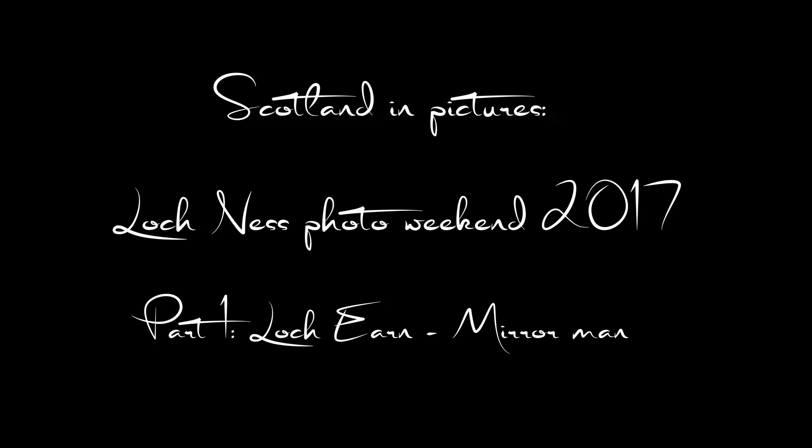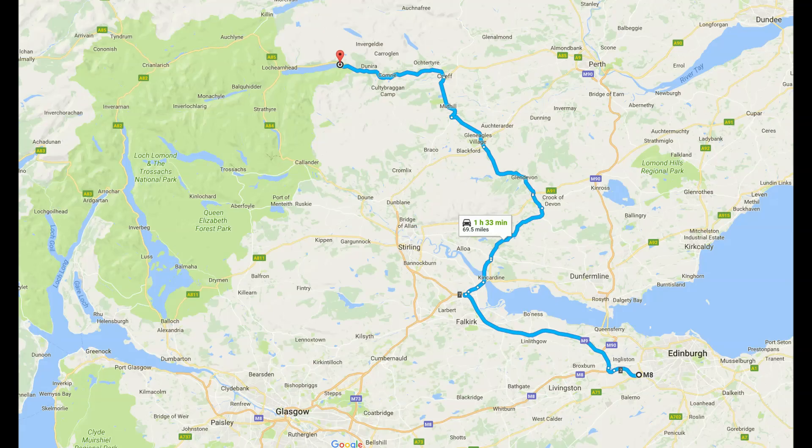My name is Jacques Leroux and welcome to my channel. Last weekend we went up to Loch Ness to spend a weekend doing photography.